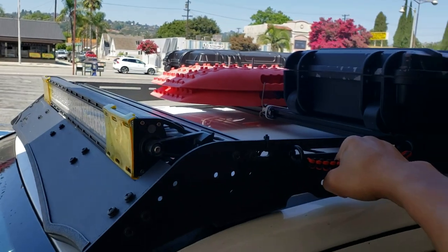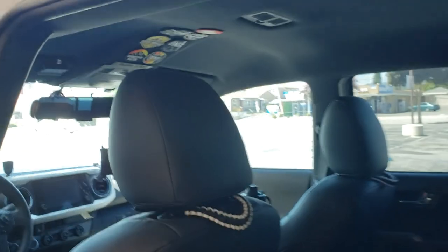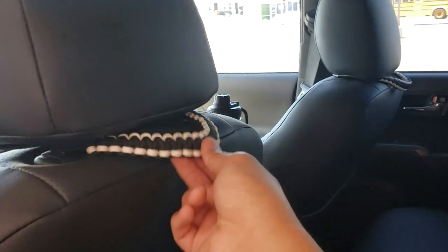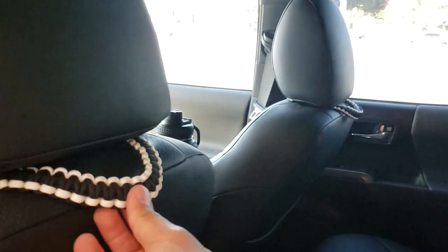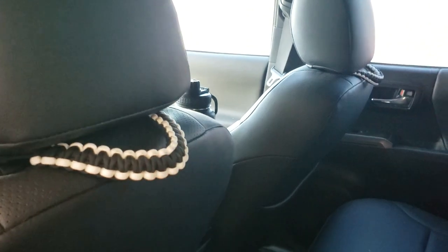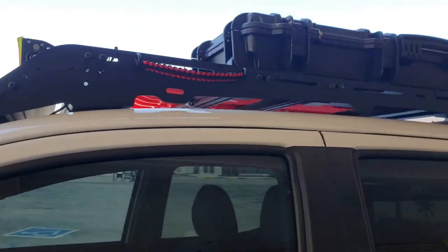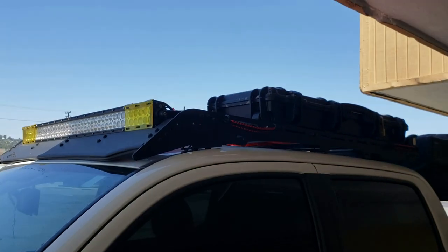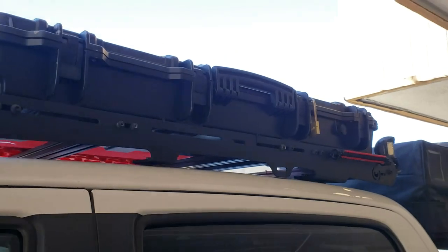I forgot to mention — this company also sells backrest handles as well. These ones come in a pair. As you can see I got the black and white color. You can actually have them make any kind of cord or any kind of handles for you — just hit them up on Instagram and I'll be putting their link down below.